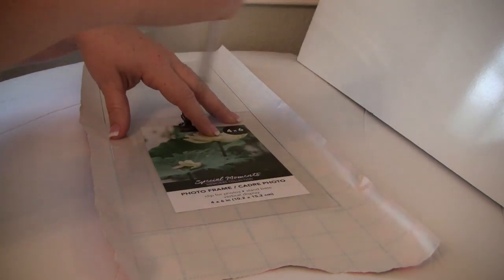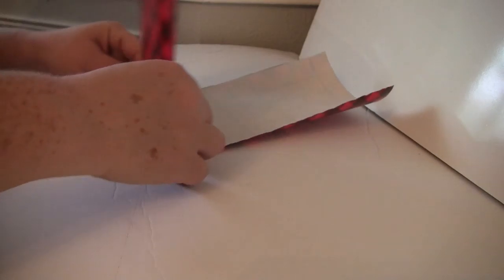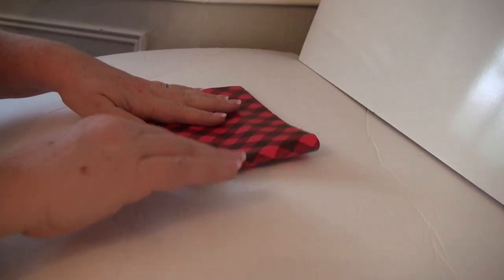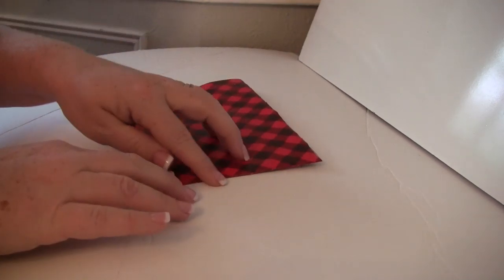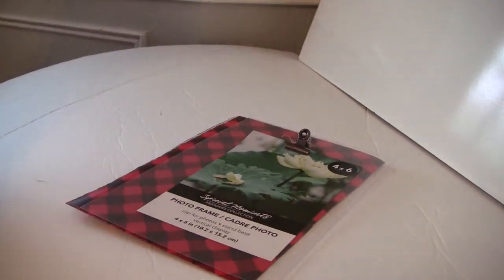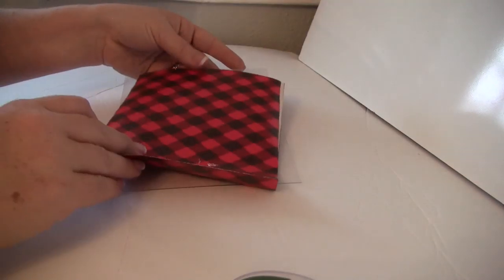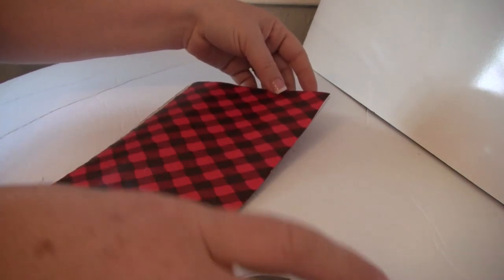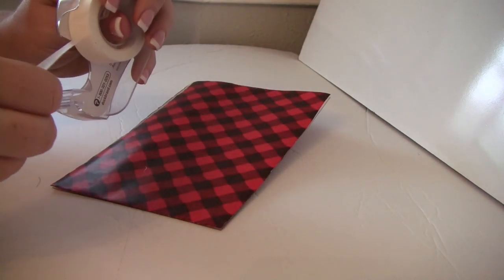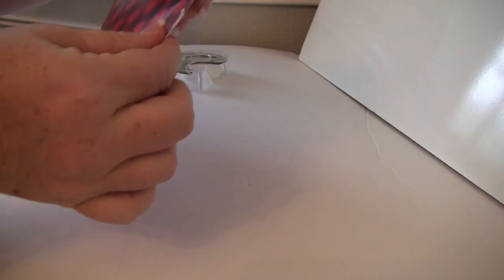Now that that is done, we're just going to cut this out. This wrapping paper is pretty easy — if you line it up, it actually has grids on it so it helps you keep a straight line. Then just fold your buffalo plaid wrapping paper in half, put the insert on top, and just make sure it's not hanging over the edges. If it is, go ahead and clean that up just a little bit. Then line this up and make sure it is going to stay.